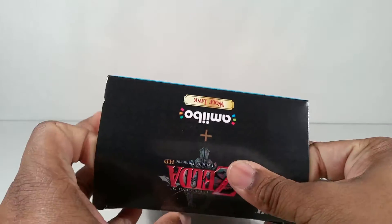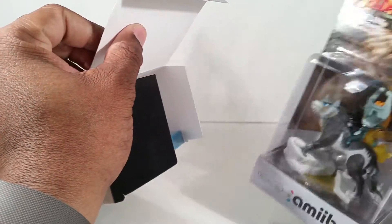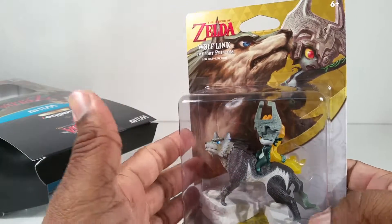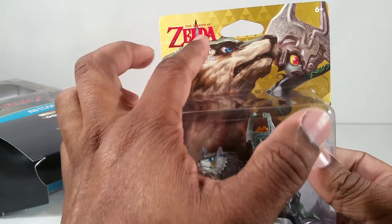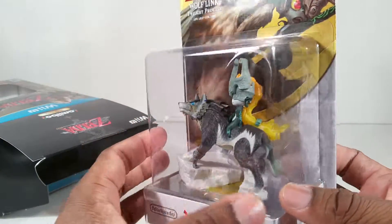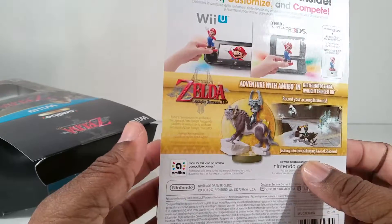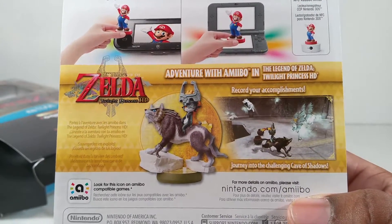I'll tear through that tape on the top. Let's see what we're working with. Cool. The Amiibo comes in its own special packaging right there. That is nice. Look at the Triforces. I like that. And here's this detail right there if you want to read it — pause and look at that.